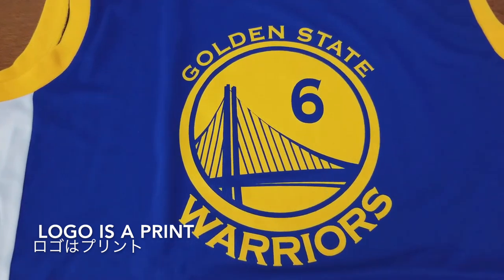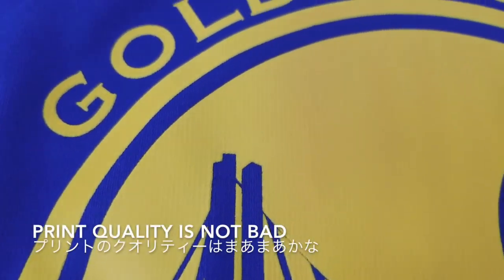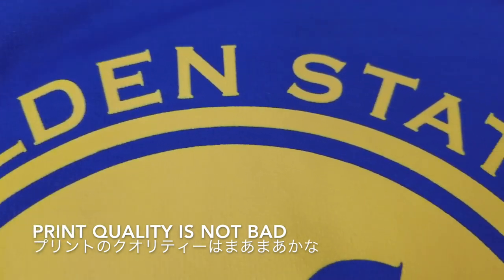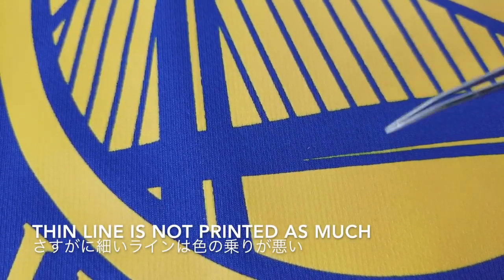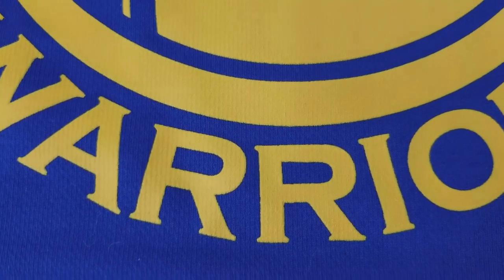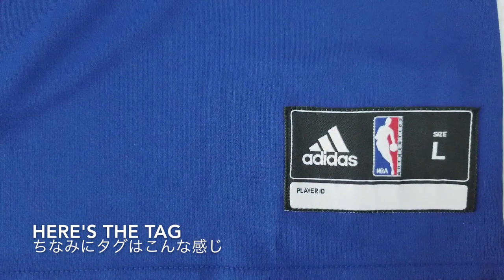The team logo is print — you can see the vertical line, that's the grain of the print. But the print quality overall is not too bad. The blue is just the base fabric color, and the thin line by the bridge is not printed as well, but it's not that big of a deal. The lettering looks pretty good, and you can see the tag here by the hem.